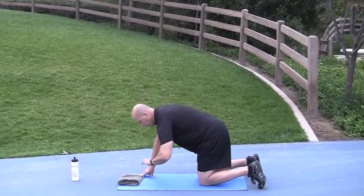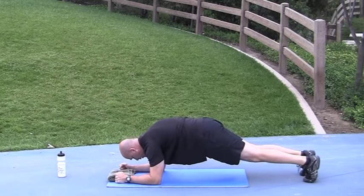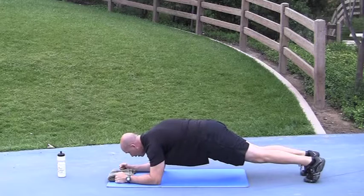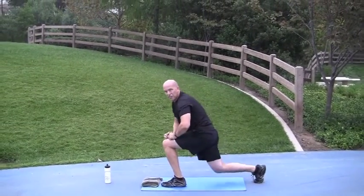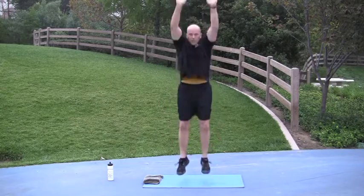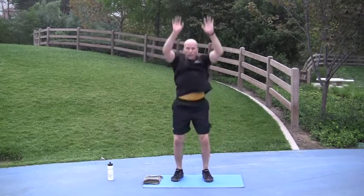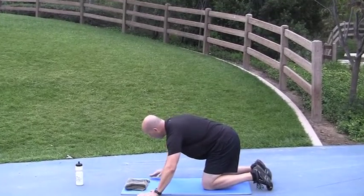Low plank abs squeeze. 3, 2, 1, go. Done. Max jump — 3, 2, 1, go. Swing your arms back, jump as high as you can. It's a quick dip and jump. Done. Push-ups plus — 3, 2, 1, go.